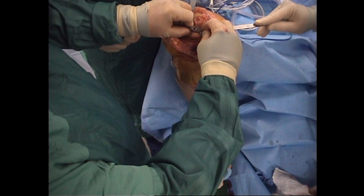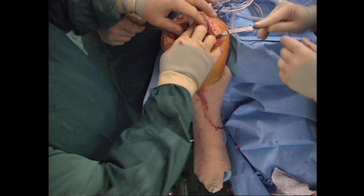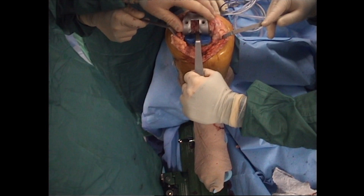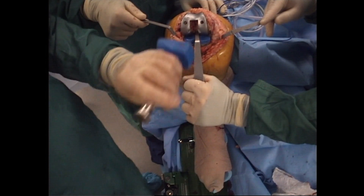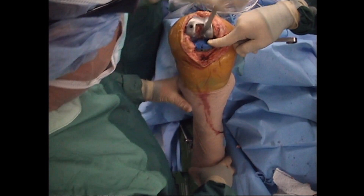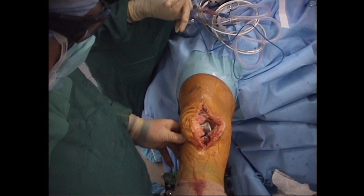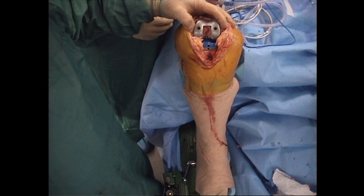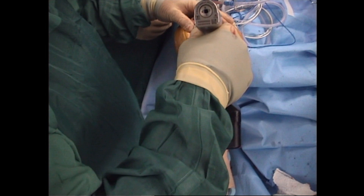Trial tibia is placed, as well as a trial insert. The knee is brought back to slight extension, and the femoral trial is impacted in place. At this point, the femur can be medial or lateralized as needed. Flexion and extension gaps, as well as patellar tracking, are then tested. Flexion and extension gaps are confirmed, and the femoral lug holes are drilled.